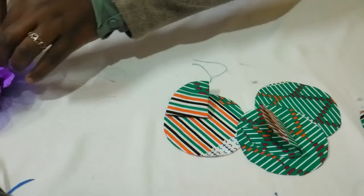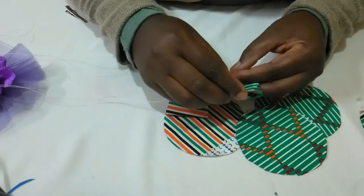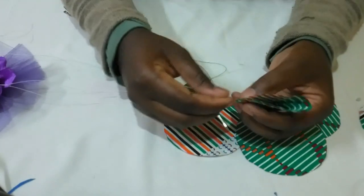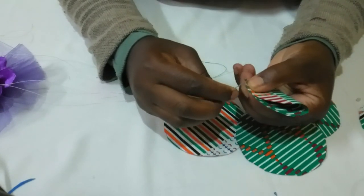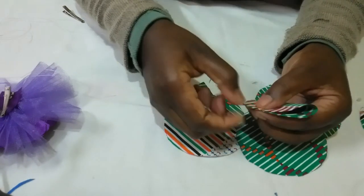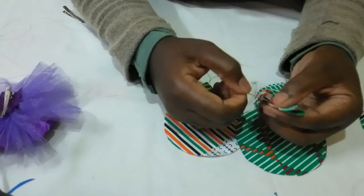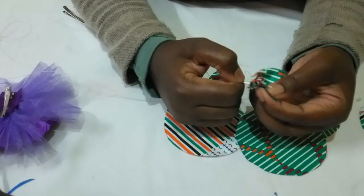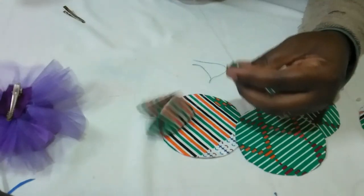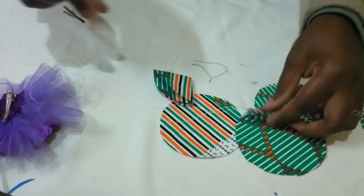Then I'll take my thread and needle. So I'll stitch on the edges here, against the stitch on the edges, around here. So I'll begin — just simple stitches, running stitches. These are helping us to make petals because we're going to gather the fabric together. You've made the first petal.